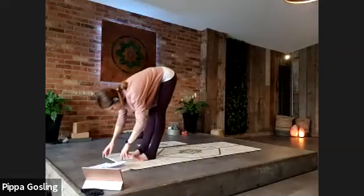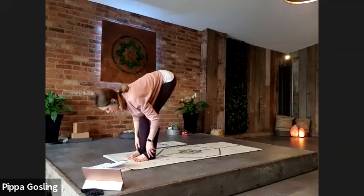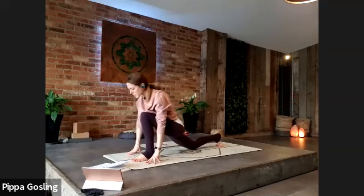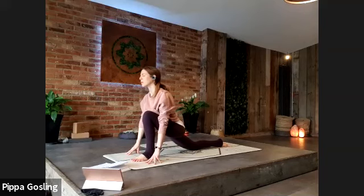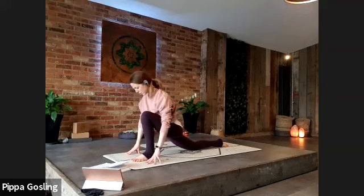Bringing the hands to the shins, take a halfway lift lengthening the spine forwards. As you exhale, soften back into the legs, fingers find the ground, step the right leg back and place the knee to the floor. Keep the fingertips down, just press into them so the chest looks forwards. Pausing here for a couple of breaths, moving into it softly — if it feels good, a little bit of swaying of the hips or the head, or follow the breath.